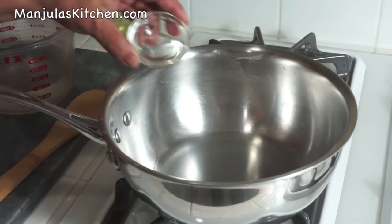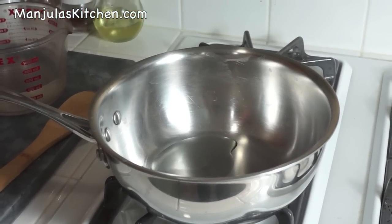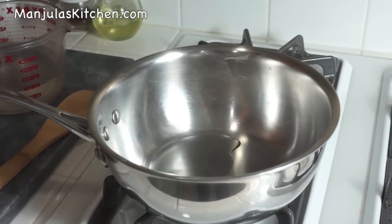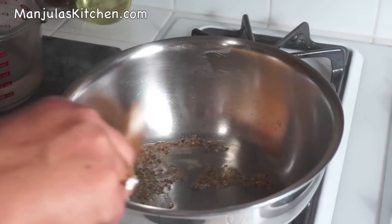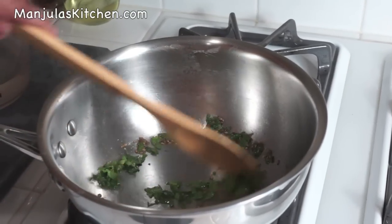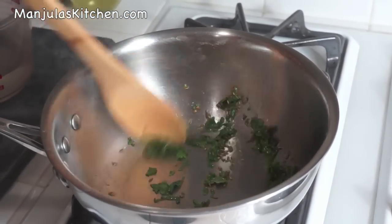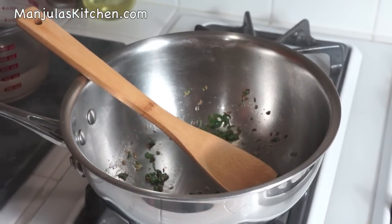Heat is on medium high and I am ready to season the soup. I will also add some water to make the consistency to your liking. Add the oil — it should be moderately hot so that when you put the cumin seeds they crack right away. Oil is ready, so add the cumin seeds. As it cracks, add the asafoetida and the cilantro. Stir-frying the cilantro gives a very nice flavor. Now add the tomato puree.